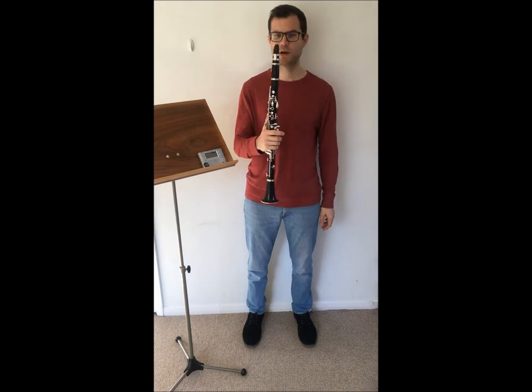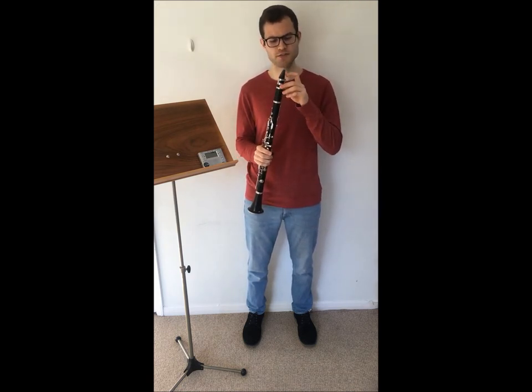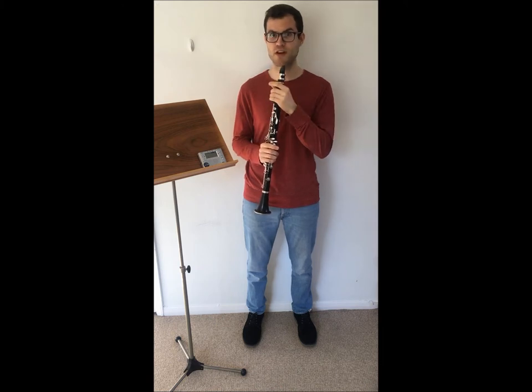On wind instruments we use our tongue to articulate the notes. On clarinet it's very important that we use the tip of our tongue and touch the very tip of the reed, and make the movements very small.